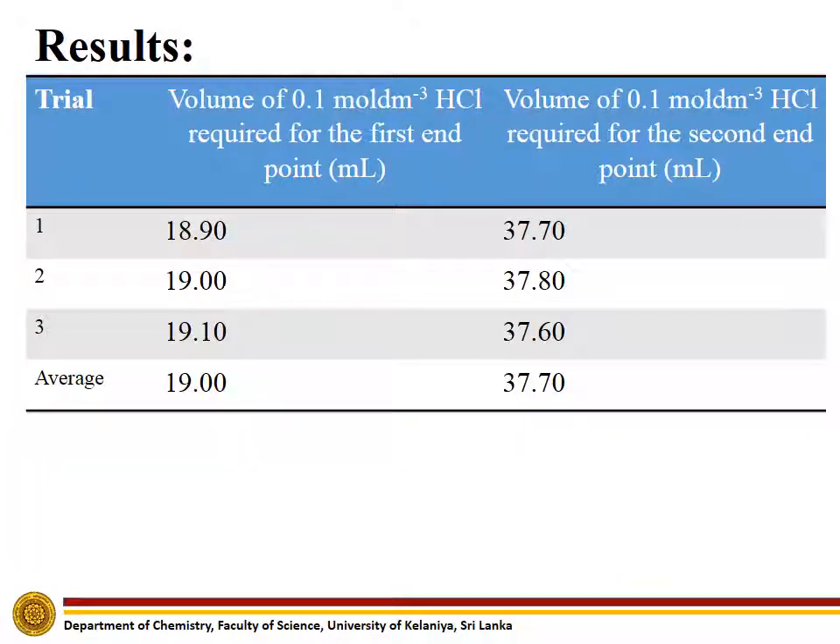The volume of hydrochloric acid required to titrate all the sodium carbonate present in the solution that we have prepared.